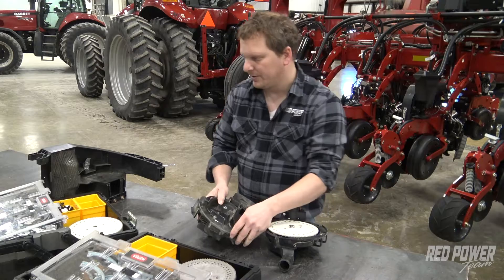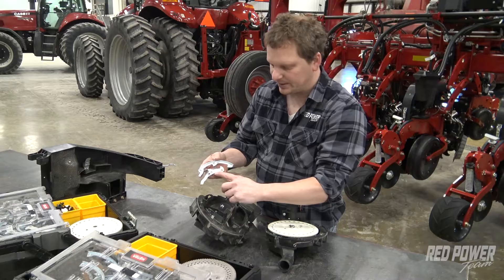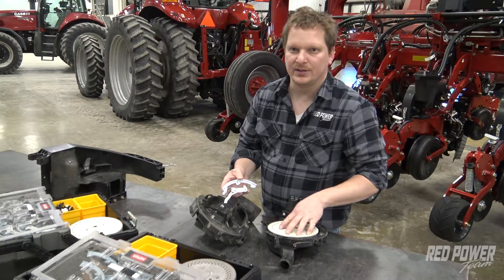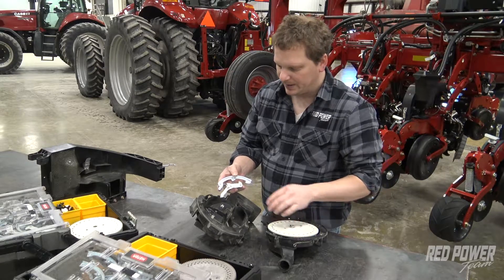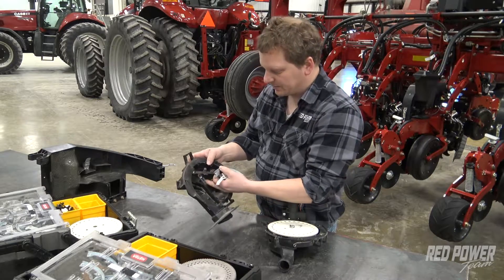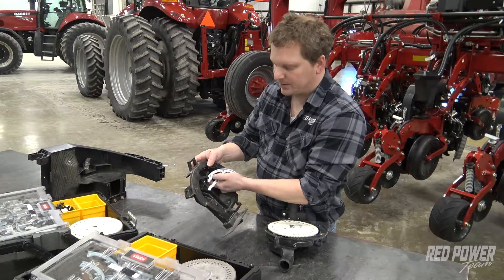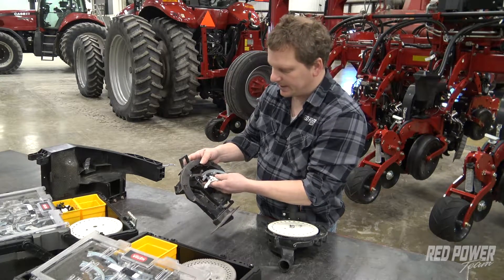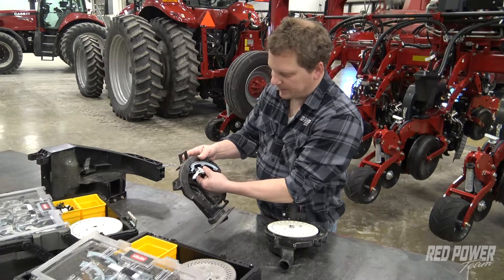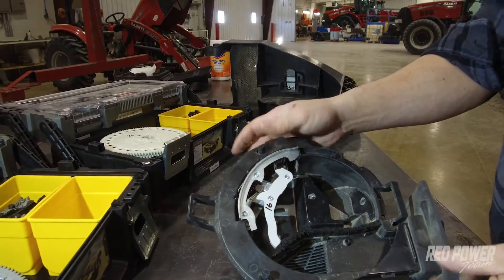On the other side of the meter, we need to grab the singulator for corn. The corn singulator is labeled corn and it's white, which matches the corn disc — they're both white. In order to put the corn singulator in, it's going to clip on this bracket right here. If you hold your finger under the bracket when you clip it in, it clips in a lot easier. I find it's easier to slide the top part in, hold my finger on the bottom side, and it clips right in at that point.